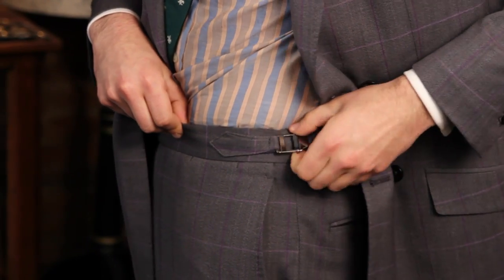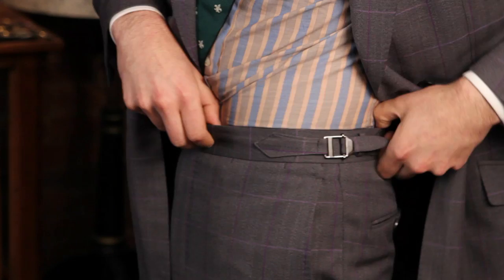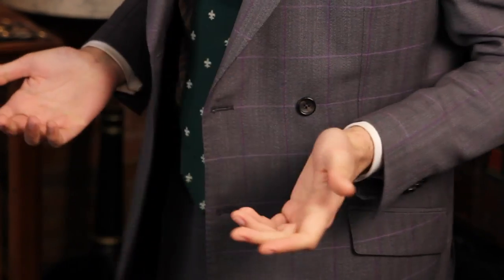A few other obvious things: if there are no belt loops and a side adjuster instead, that's generally a pretty good indication it's a custom suit, because it means the waist has been custom fitted to you.